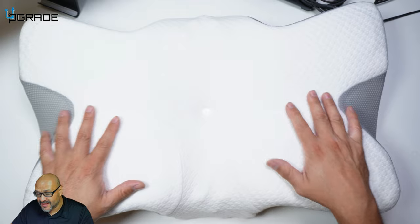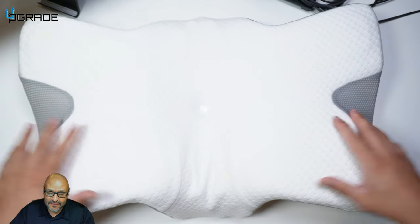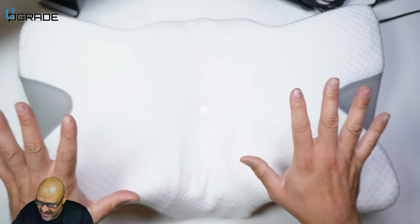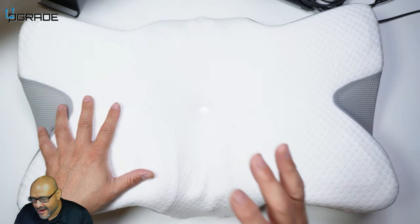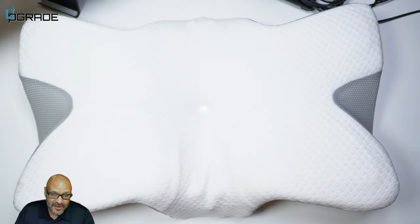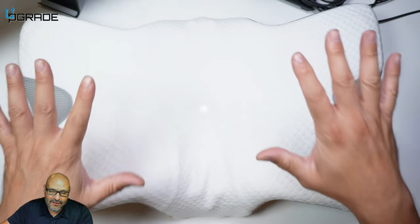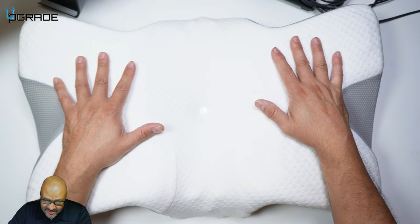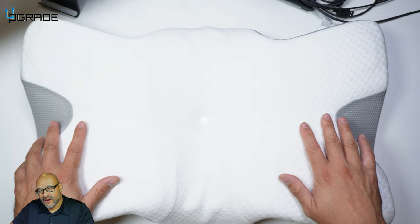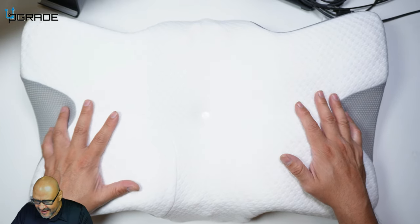This pillow actually has better positions than a similar one I own, because you can set up your hands in different motions. You could sleep in the center, hug it, or do plenty of things with it. For those who are expecting or pregnant, this is a great pillow to rest your head, legs, or stomach. For those with chronic pains or any kind of issues, you should give this pillow a try.